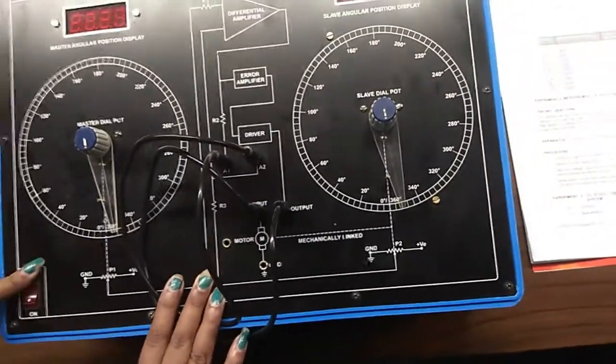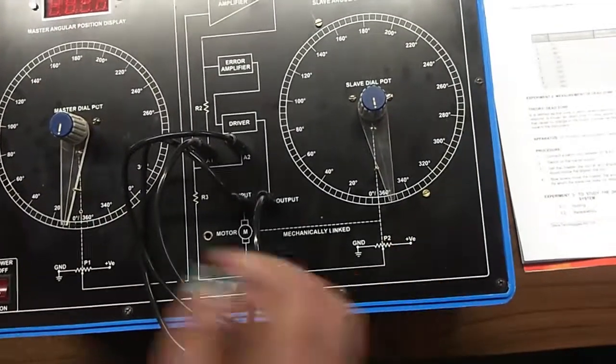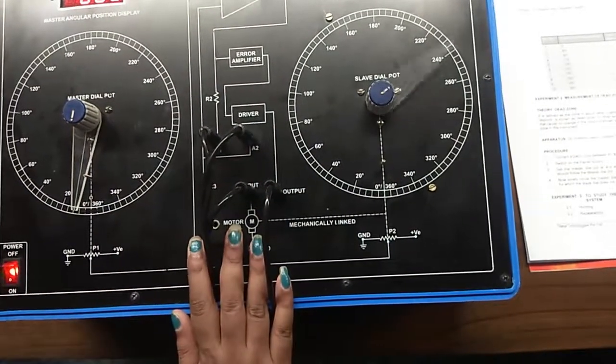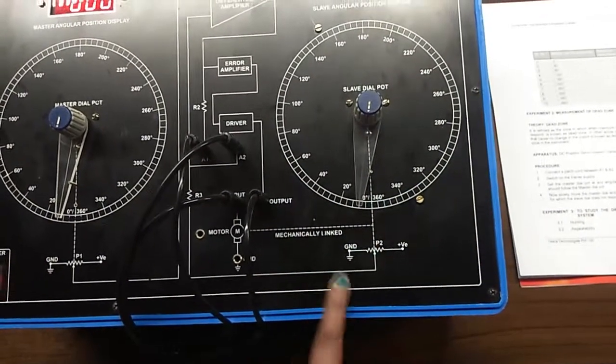I have turned off the kit. Now I am setting this master dial at 0 degrees and my slave dial is at 360 degrees. We will turn on the kit and we will see what happens. You can see that the slave dial has also come to 0 degrees.